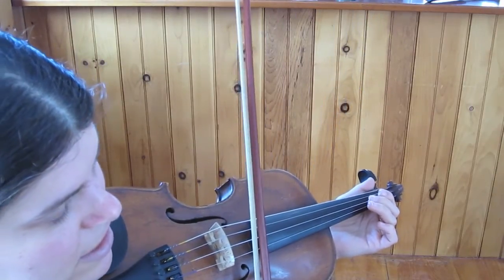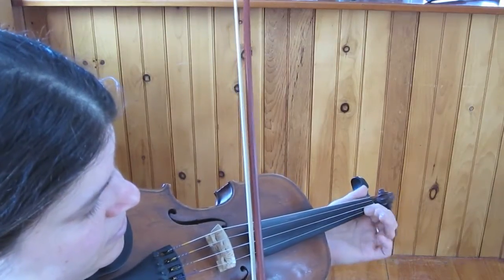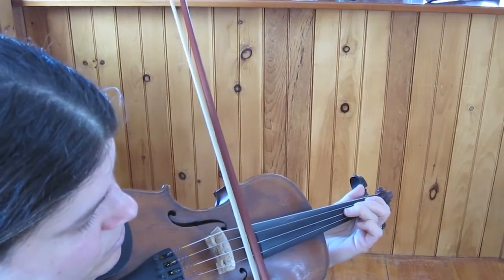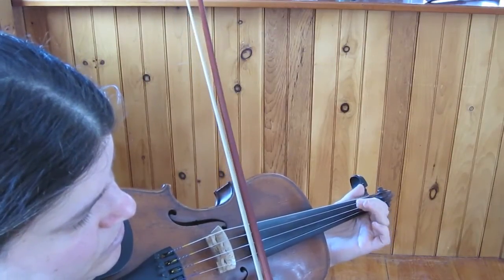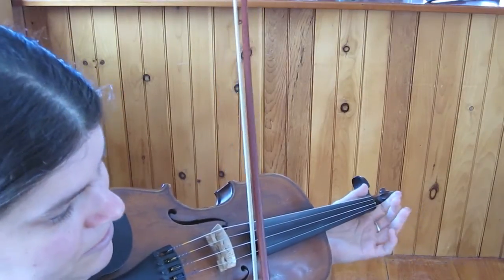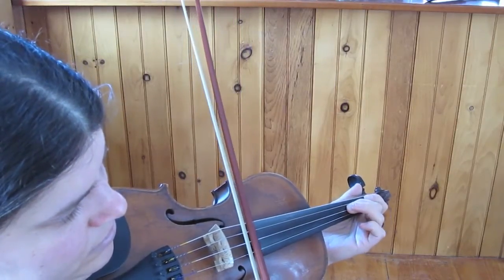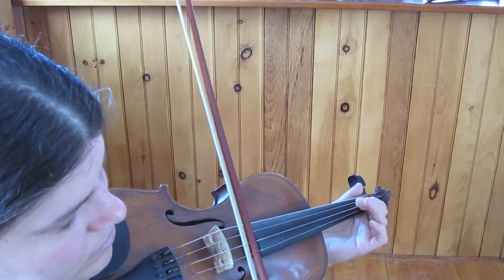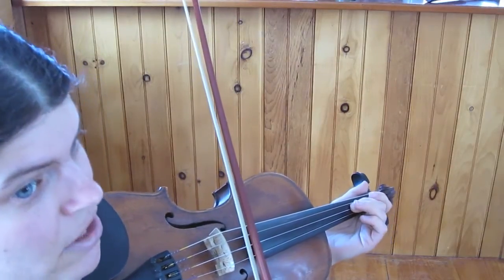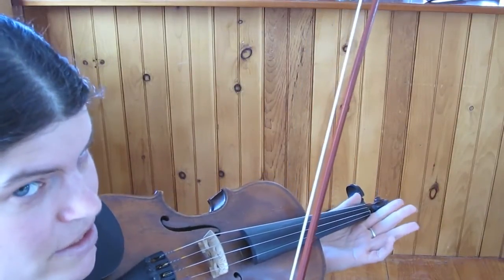Let's play it from the beginning. E again. Same ending on the A string. So it's A, C-sharp, A, A, 2, A. And that's the whole tune.